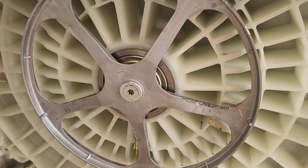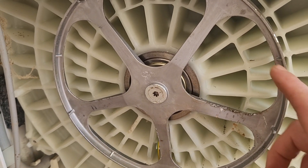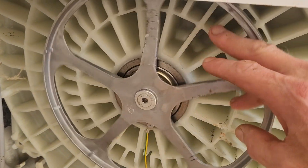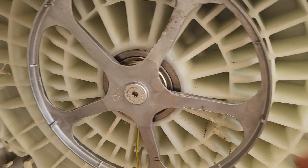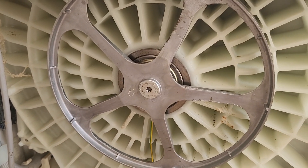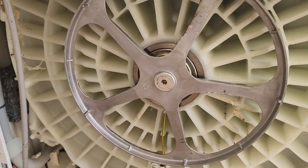Greetings friends, I wanted to share this video because I've just successfully unseized this. Basically what had happened — I hadn't used it for a while, then I switched it on and nothing happened. The belt broke because this was moving and that wasn't.